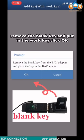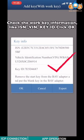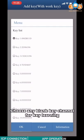Remove the blank key and put in the work key. Check the work key information — such as ISN, VIN, and key ID. Click OK. Take out the work key and put the blank key in again. Click OK and choose any blank key channel for key learning.